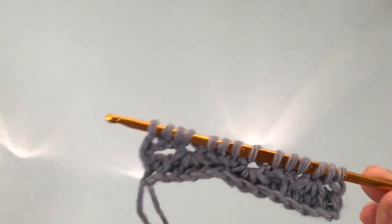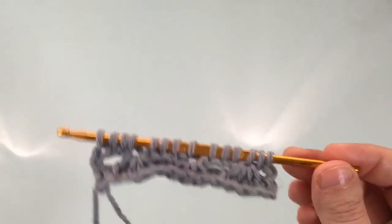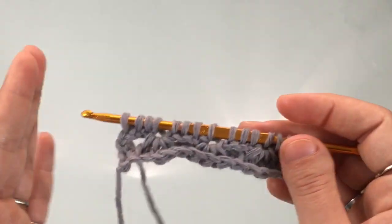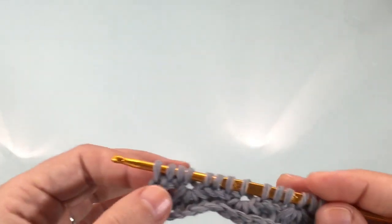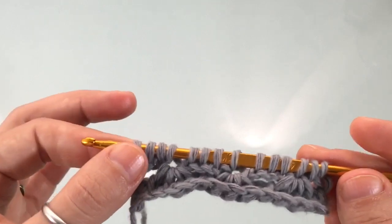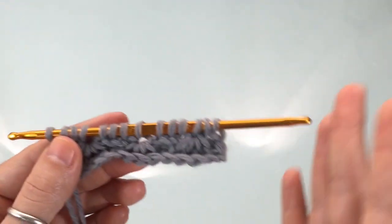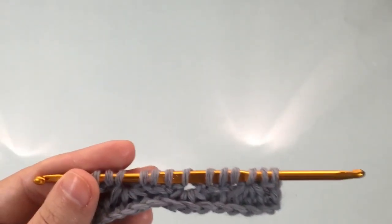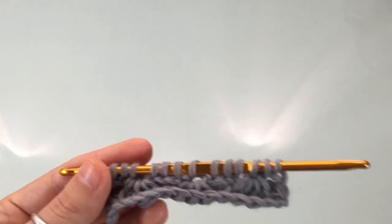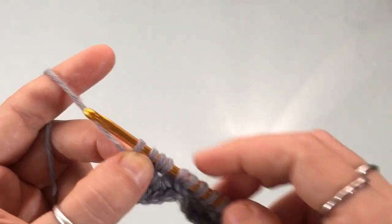Now before we begin the return pass, notice that we're going to do a chain three at the beginning of the row. I like to do chain three instead of chain four because it keeps my work even — nice clean edges. When I chain four at the beginning of the return pass it makes the edge really wavy while chain three keeps it straight. Give it a try; if you prefer chain four, test it for a few rows and then compare to see which one you like best.